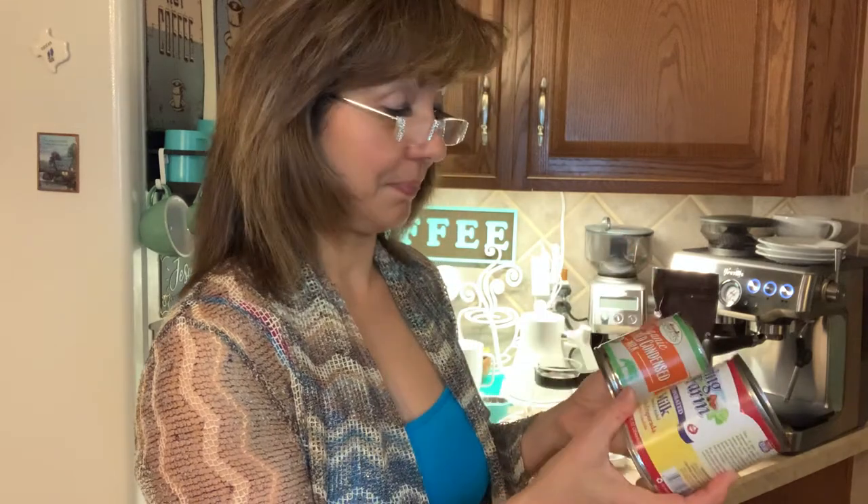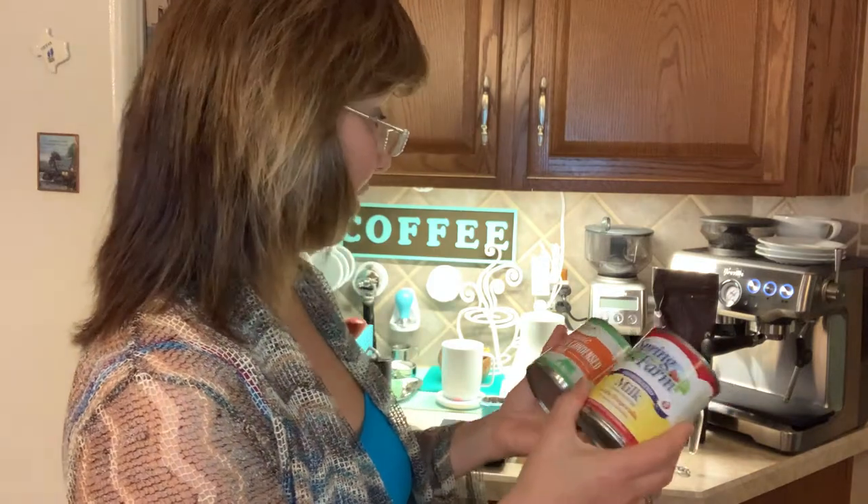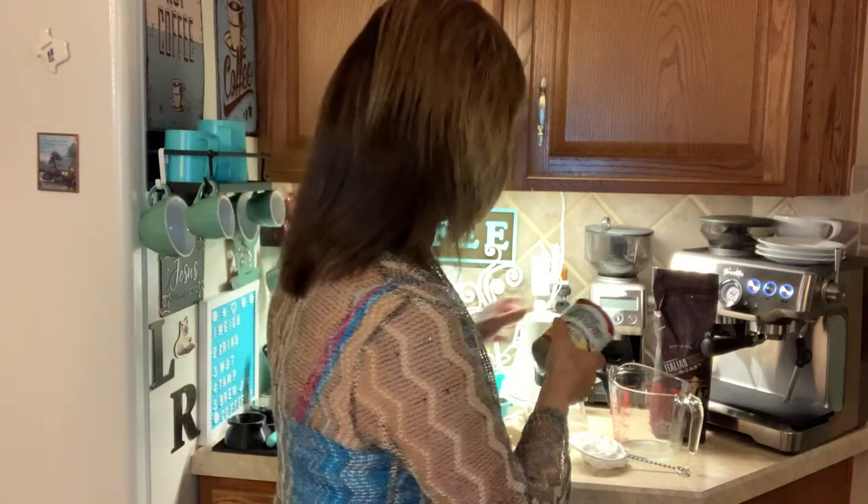I don't really use these items — I actually had to go purchase them because they weren't in my pantry. We don't usually do a lot of sugar. If it is sugar, it's going to be cane sugar in anything that I drink. And then I do use whole milk and froth it on my machine.